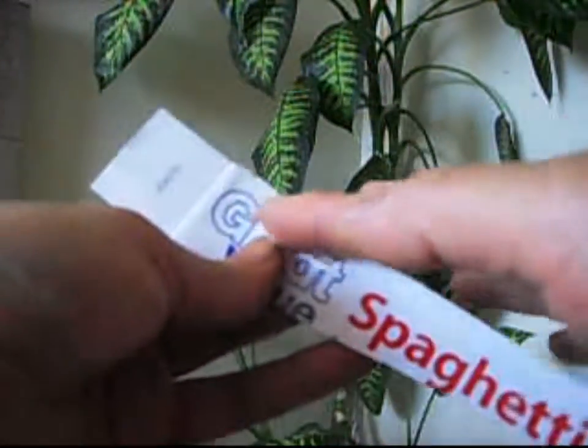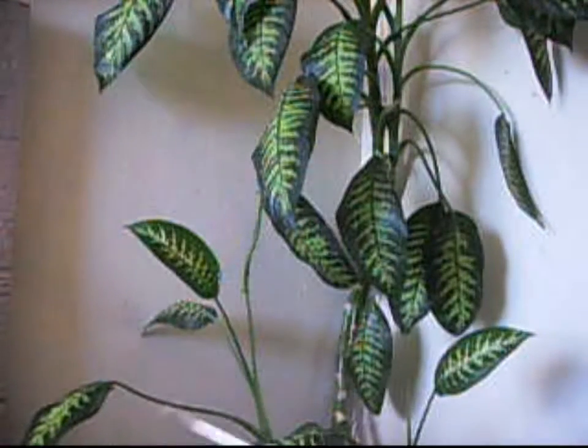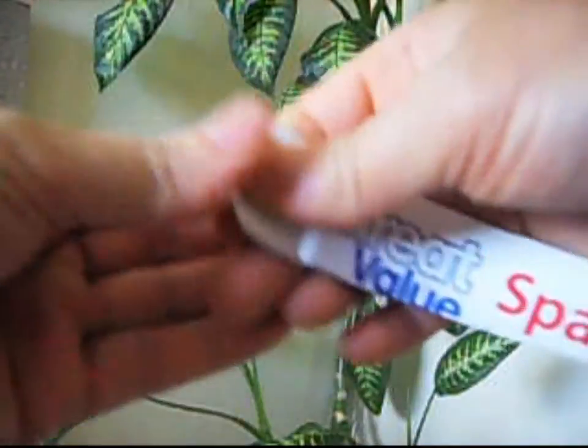We're going to try to cut this piece right here because it looks like it's out of line, so we're going to cut it a little bit, just like that. And now we're going to open it up.